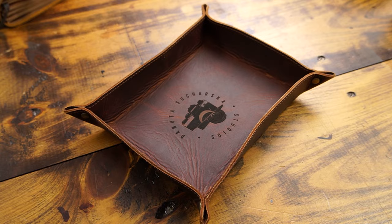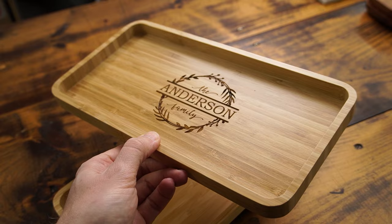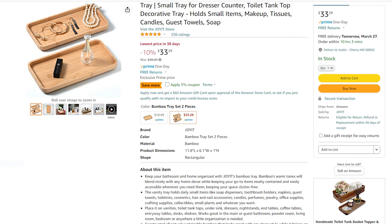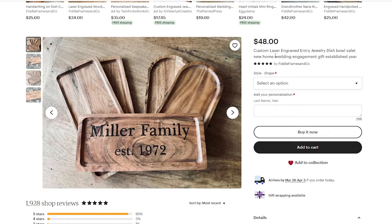Our final product today is valet trays, often referred to as catch-all trays — used for tossing your keys or wallet by the front door, or organizing toiletries and jewelry in a bathroom. Like the leather journals, they come in a massive variety of sizes and designs and carry a slightly higher retail price point. I have a bamboo wooden tray and a popular leather design where you put the engraving on the inside. I'll show you my engraving error here — just to show I still make mistakes after seven years. I bought these retail on Amazon for about $15 to $20 each, but they're available on Alibaba for about $3 to $5 in bulk. On Etsy, a wood variety goes for around $48 with custom engraving and a leather variety goes for $20 to $30.